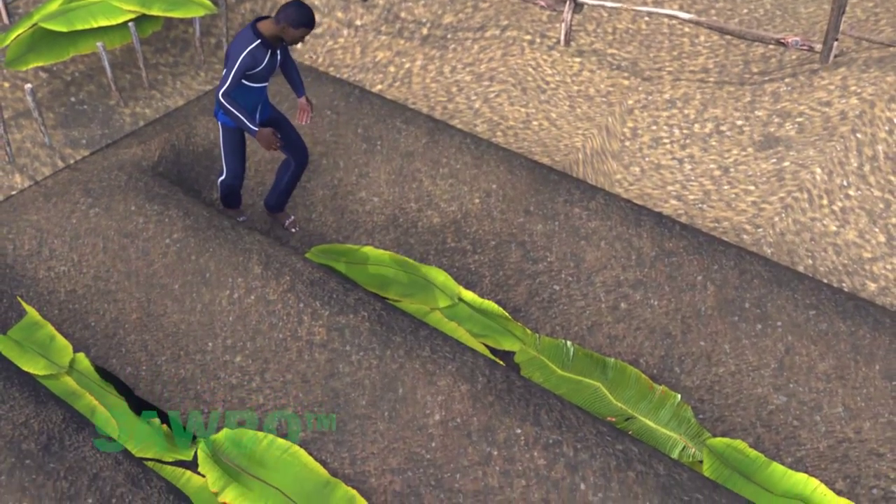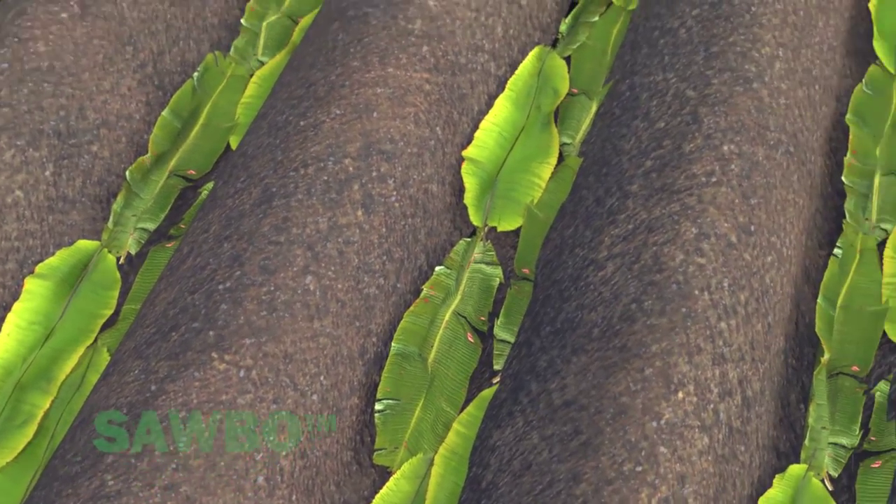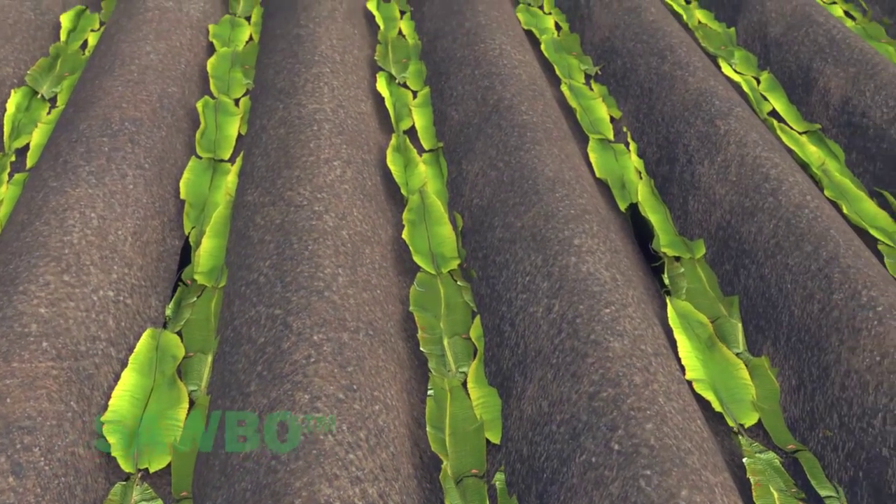Line the trench with a layer of banana leaves, cabbage leaves, or other large pieces of vegetation. Use what you have.